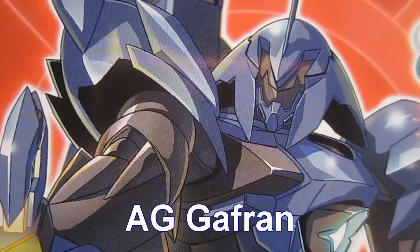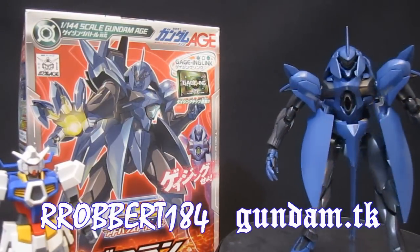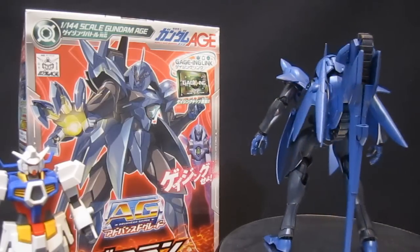Gundam.tk presents AG Gaffran. Hey again everybody, it's Robert184 with two R's, two B's from YouTube and Gundam.tk. As Gundam Age the series goes on — and as it kicked off — every Gundam needs a bad guy to beat up on, and the Gaffran provided that.